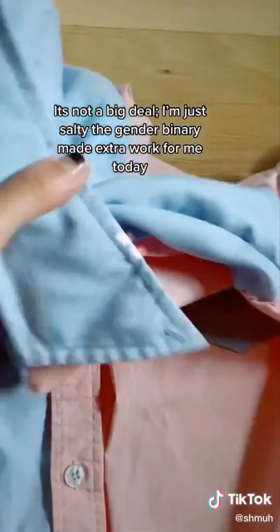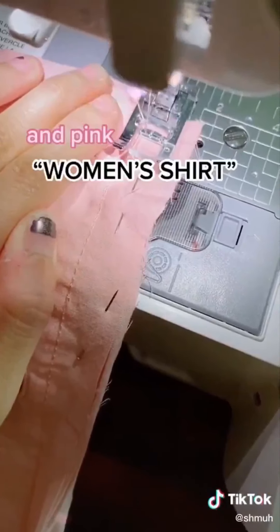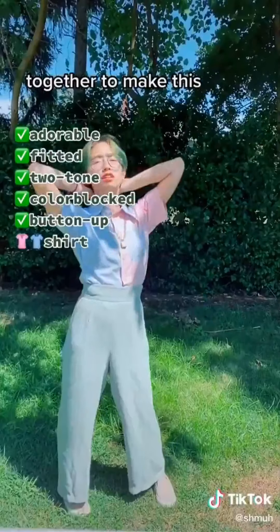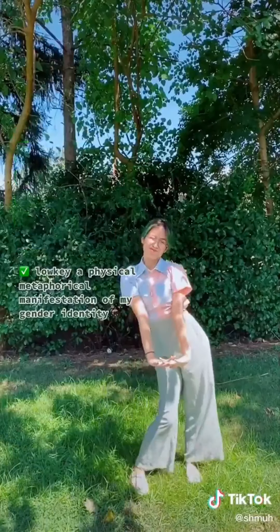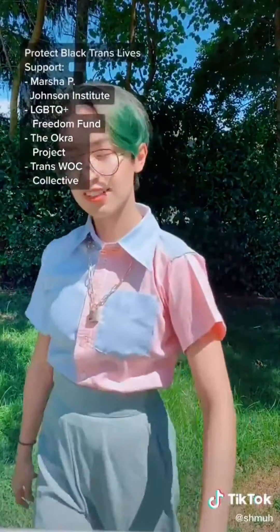It's not a big deal, I'm just salty that the gender binary made extra work for me today. Sewing this blue men's shirt and pink women's shirt together to make this adorable fitted two-tone color block button-up shirt, which is low-key a physical metaphorical manifestation of my gender identity. Anyway, no pride for some of us without liberation for all of us. Black trans lives matter.